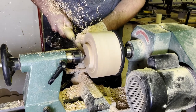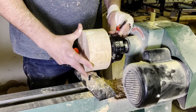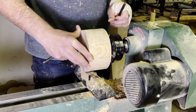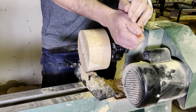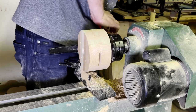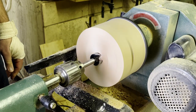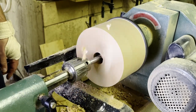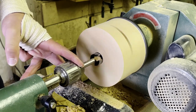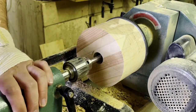I'm turning a tenon here to fit in a chuck because I'm going to be flipping it around. On a different piece I drilled a starter hole to the depth that I want, which will give me a path to carve away the inside.